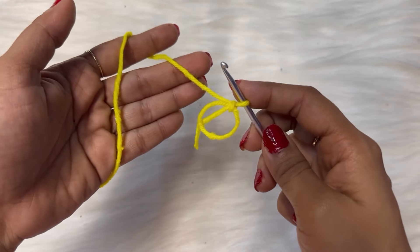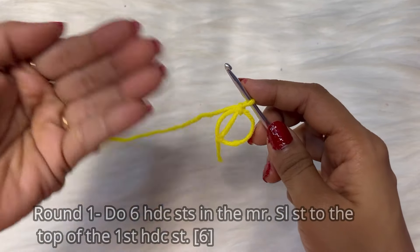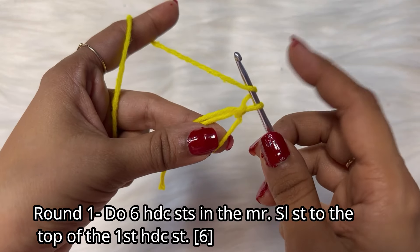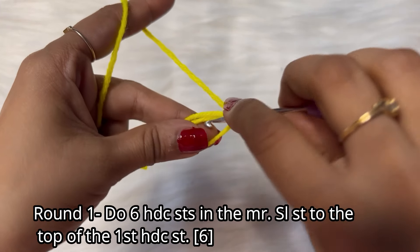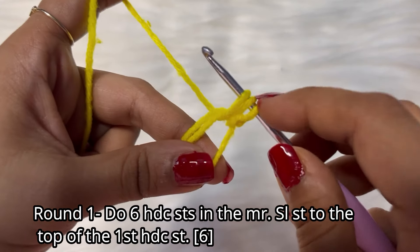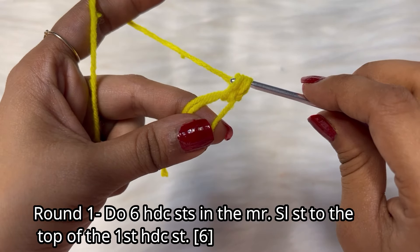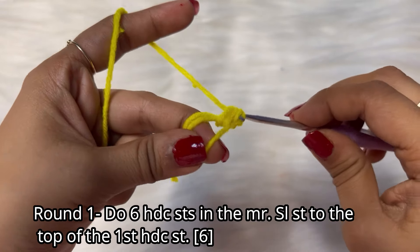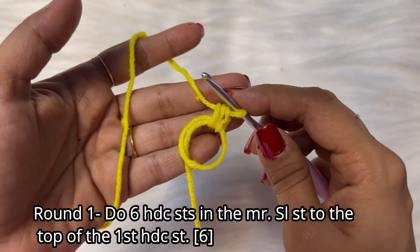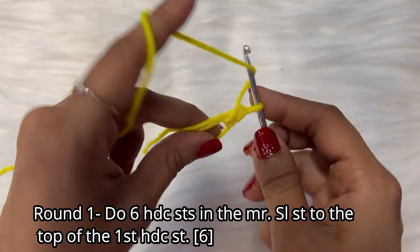For six petals we are going to have six half double crochets. Yarn over, insert the hook in the magic circle and pull the yarn outside — you can see there are three loops on the hook. Yarn over and pull through all three loops together. This is how you do a half double crochet stitch. We are going to do a total of six — one is already done, five more to go.